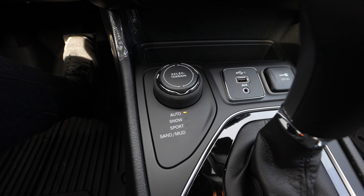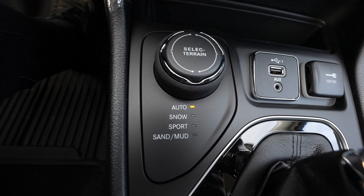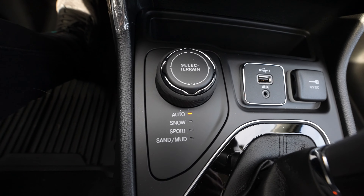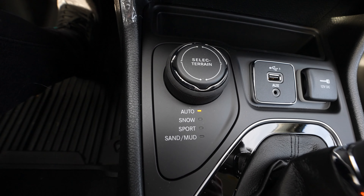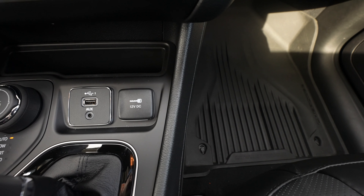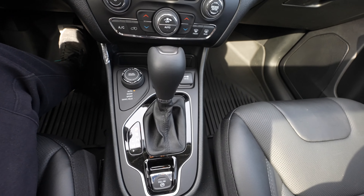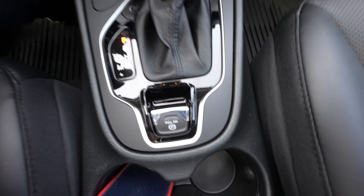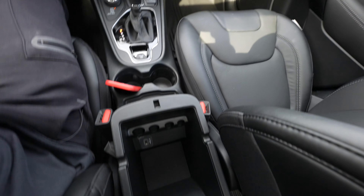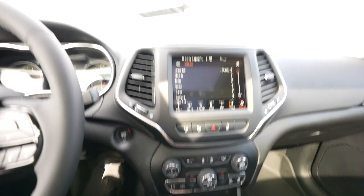Right down here you've got your terrain mode selector — this is where the off-roading really comes in. You've got: Auto, Snow, Sport, Sand, and Mud. We're going to try Auto and Sport today since it's a beautiful day. By the gear shifter you've got a USB and aux along with a 12-volt outlet. The gear shifter and electronic emergency brake are right there in the middle, with additional storage and another charging port nearby. That's pretty much it for the interior — let's take this on the road.